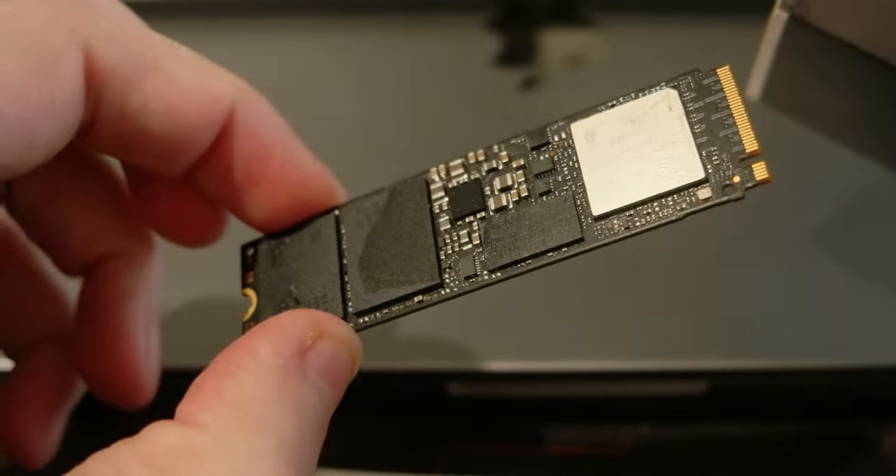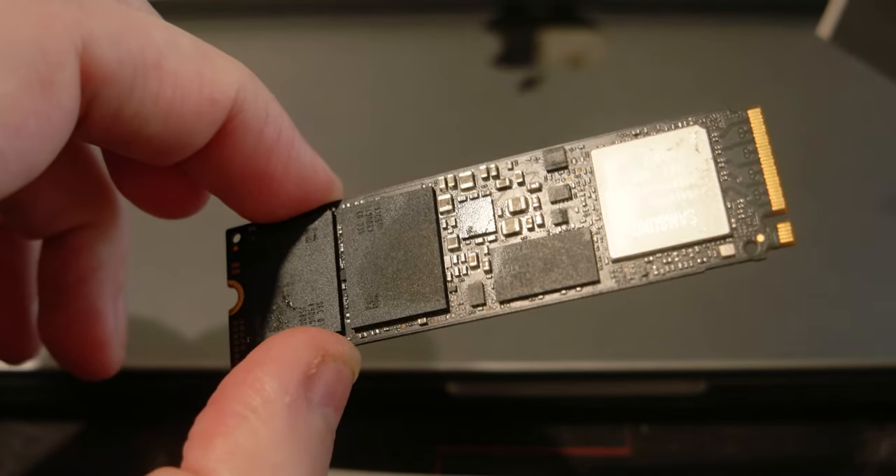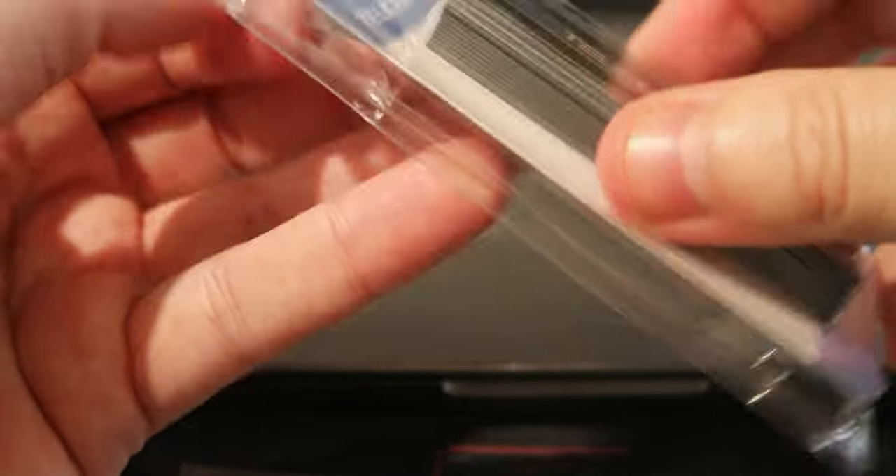Here is the NVMe that I already have — it's the Samsung 970 Pro. It has a copper heat sink on the back. So let me unbox these two new products.